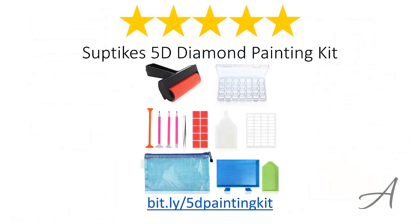So there you have it, the Subtex 5D Diamond Painting Kit. Considering its ease of use, how comprehensive the tools are, and the quality of the materials used, we feel that this diamond painting set is the most value for money.